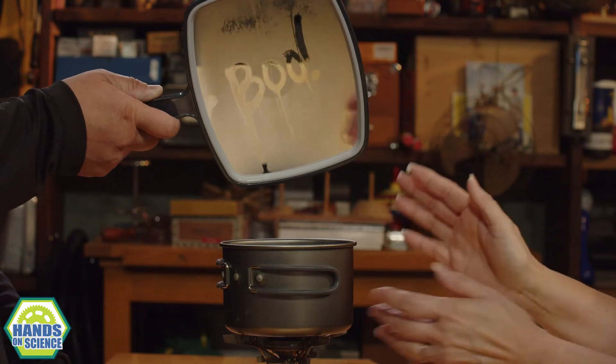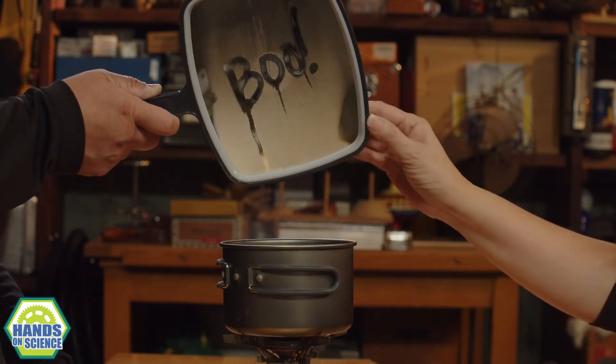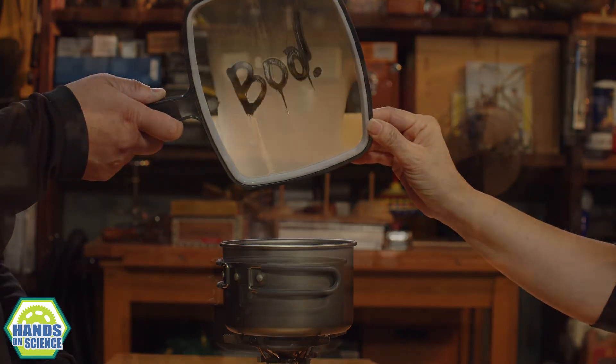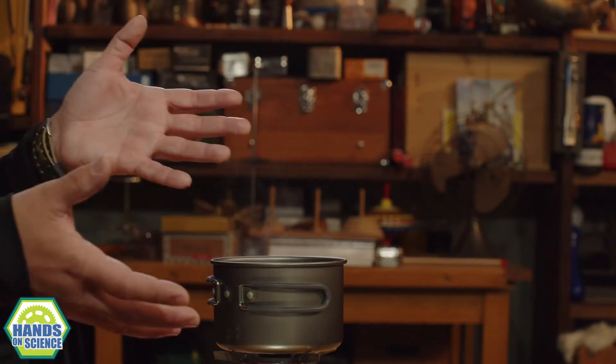It leaves that little bit of residue, so anytime there's steam it appears. You did this on a hand mirror so we can show everybody at home, but you could do this in the bathroom before somebody takes a hot shower. Did you like this activity? I liked this activity a lot, a lot, a lot.